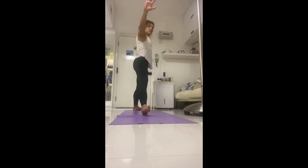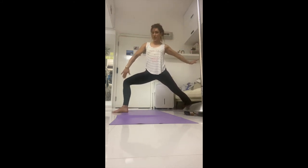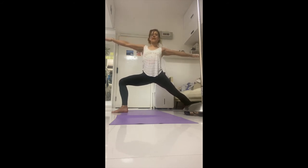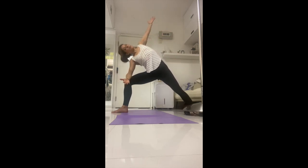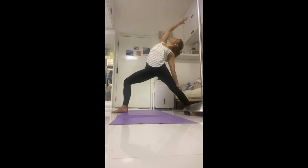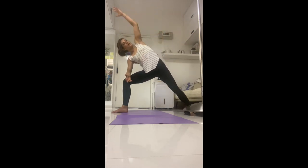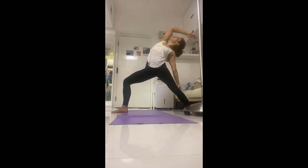Spin the front toes forward, bend into the front knee — warrior two. Warrior two: you should be able to see your big toe; if not, push the knee open. Inhale, bring the back hand down, open to the front body; on the exhale bring the elbow into the front thigh, stretch up and over. Two more times with the breath — inhale to move on each inhale, exhale on each exhale. One more time: inhale, and exhale.